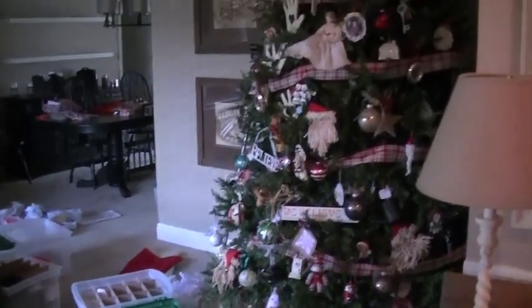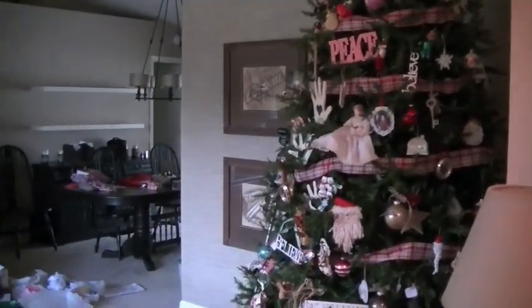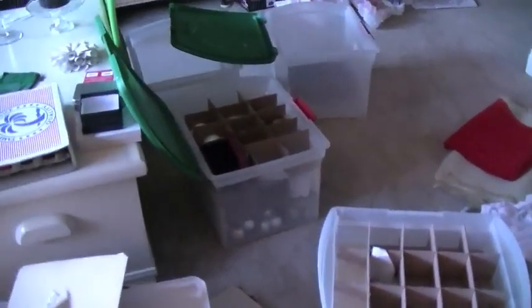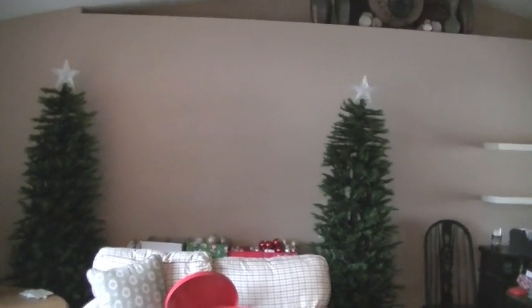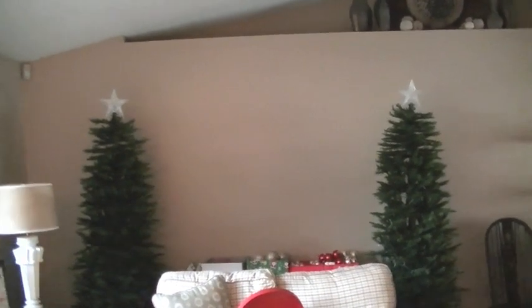My husband didn't take the Christmas tree boxes out so the trees will stay up till tomorrow. These bags are what we store the large tree in and I haven't even begun on that tree yet. I wanted to get the video filmed before it got too dark since there's no lighting. I do like that the ornament boxes are all the exact same size — they stack nicely in my attic. Everything for those trees will go in one or two labeled boxes.